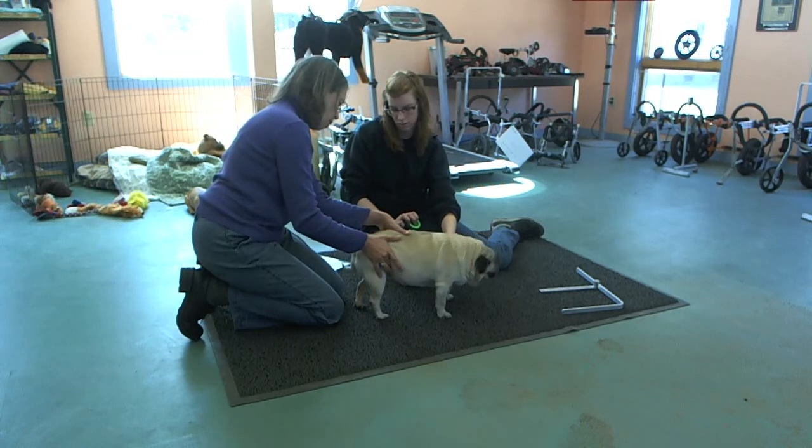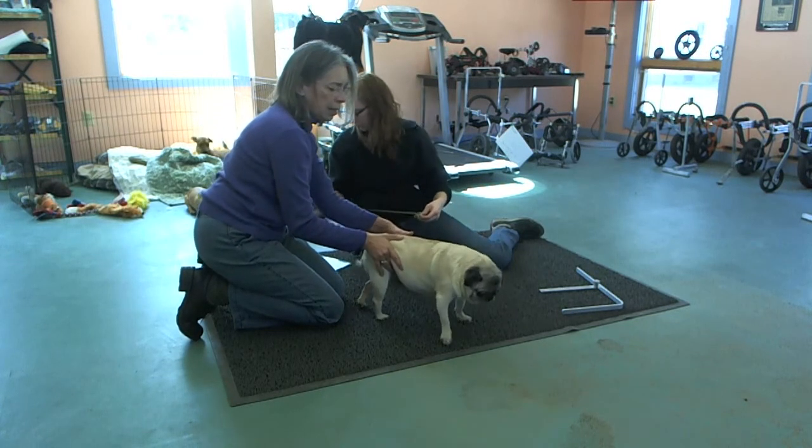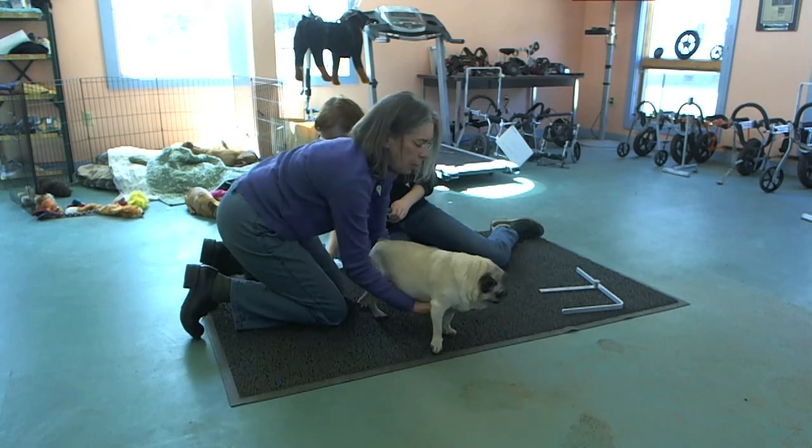Make sure the dog's body is straight. They have a tendency to curve — that's what she's doing right now.